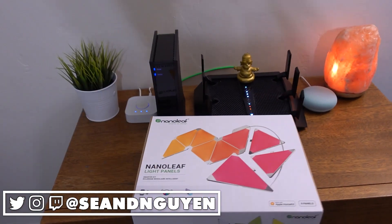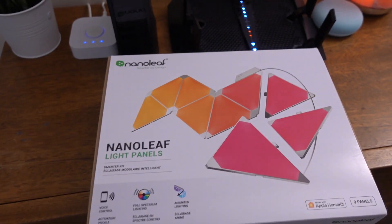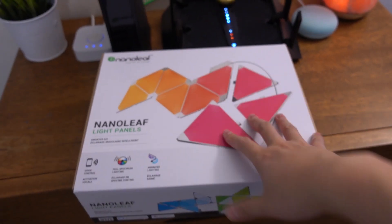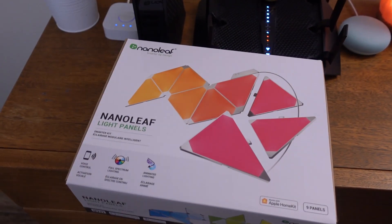Hey guys, what's going on — back with another video. Today I've got the Nanoleaf light panel system. If you haven't seen one of these before, it's what a bunch of tech YouTubers have, and I guess I have one too. I got this as a birthday gift for my girlfriend. What I want to do is unbox it, set it up, and put it on this wall here — the center area of our office. It's really plain over here so I figured we could put some lights here to help spruce it up, so when I'm shooting or streaming it'll be in the background.